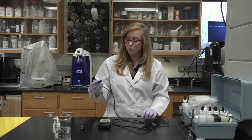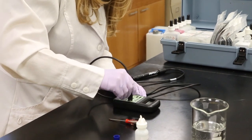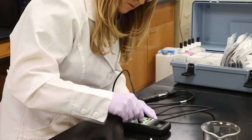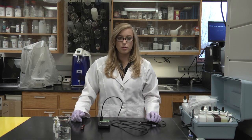Now you want to connect the probe to the monitor, and then you want to wait several minutes to let the probe stabilize.